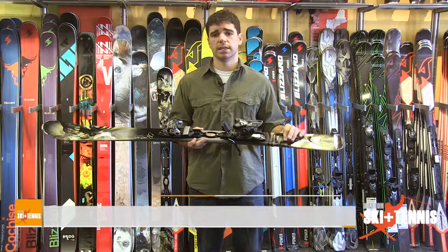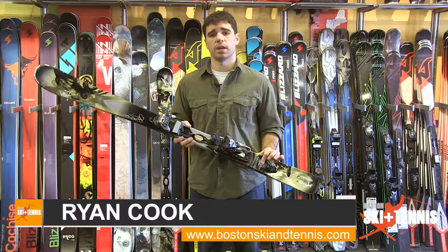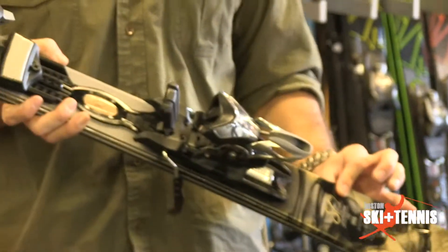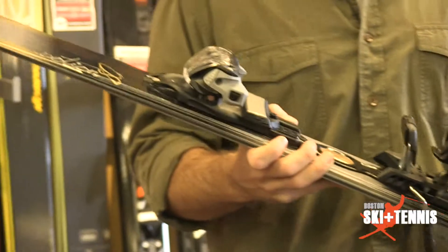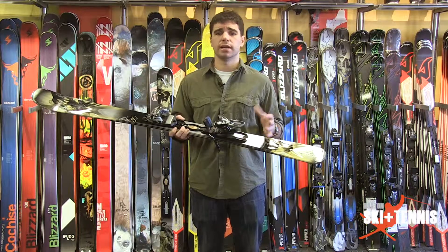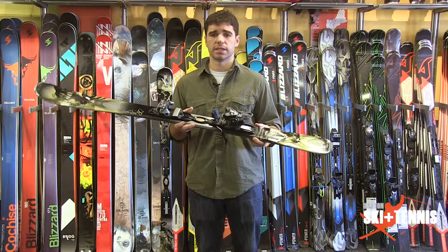Hey guys, Ryan again from Boston Ski and Tennis, here to talk to you about another women's product that we're carrying in the store. This is the K2 Potion Ti, an aggressive frontside carving ski for women, designed to destroy the ice, destroy the hard pack, really hold a turn for you like it's nobody's business.